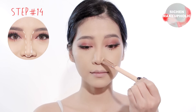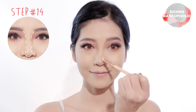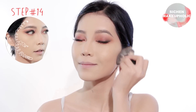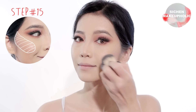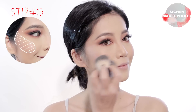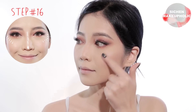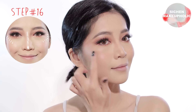Apply medium brown color down each side of the bridge of your nose and soften it. Then apply a small amount of bronzer with a kabuki brush onto the sides of your face and also the hollows of your cheekbones. Apply pink blush onto the sides of your cheekbones. Next, apply illuminator onto the highest point of your cheeks and nose bridge.